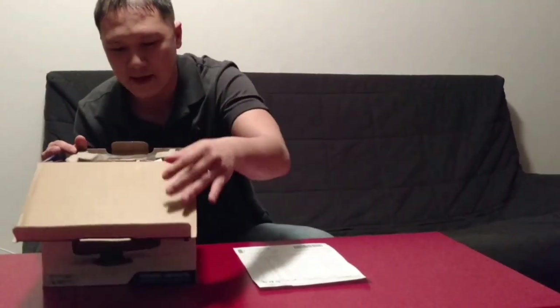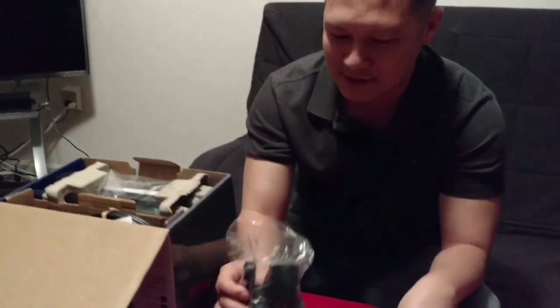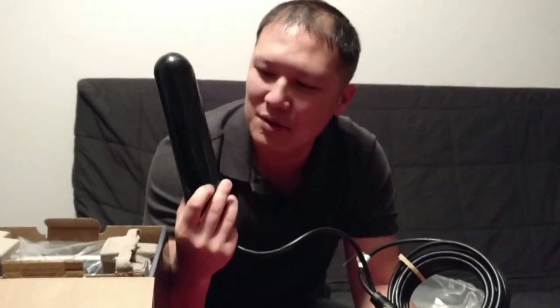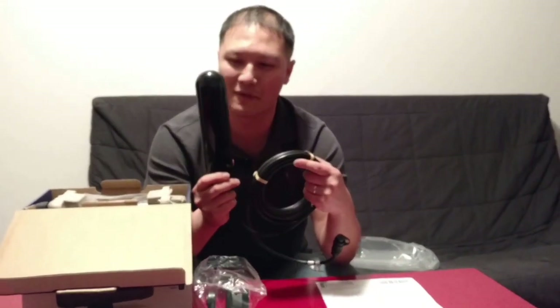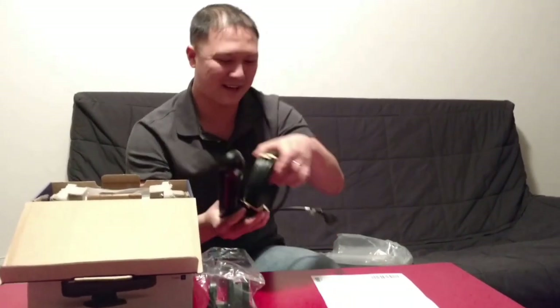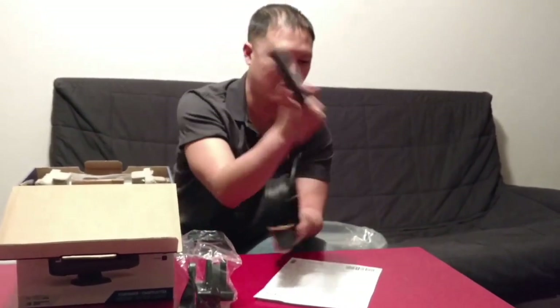We're gonna open it up and see what's first. Alright, there's a bracket here. And here's my transducer. This transducer does side scan, down scanning, and it does the chirp for the fish sonar. I'm very excited to put this on and I've never used a fish finder before — first time for everything. Supposedly one of these is around $300; one owner on the Hobie Cat forum said they damaged one and it was $300 to replace.